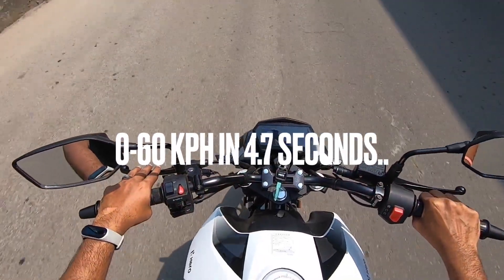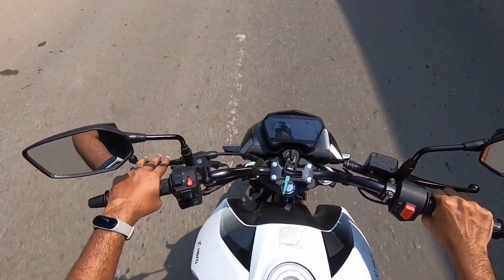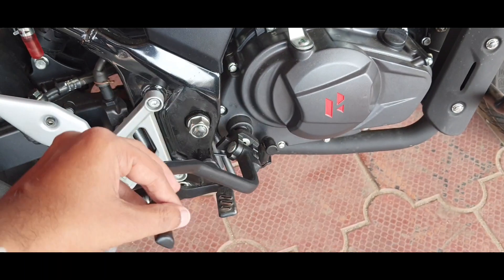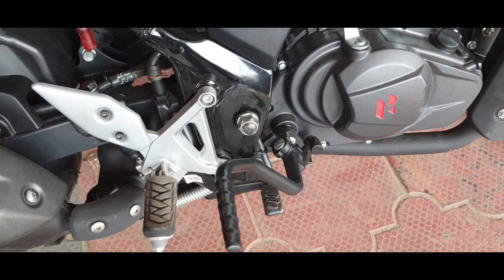Hero claims a segment-leading 0 to 60 time of just 4.7 seconds, which is impressive. You will also notice the kickstarter, which is a rare sight nowadays — thank you, Hero.